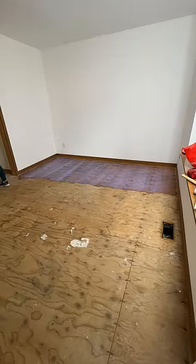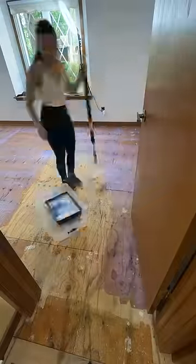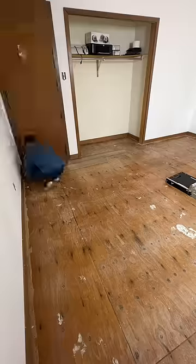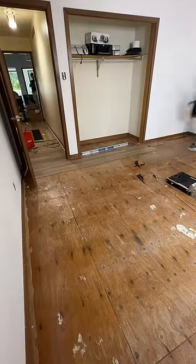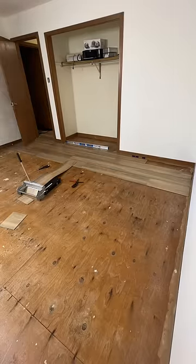Before we rolled on the primer — the primer does take one to two hours to cure — I waited for that. Then I did spray the glue around the edges; I just didn't show that because I forgot to film it, and that's fine. Then I started laying the floors in my office.